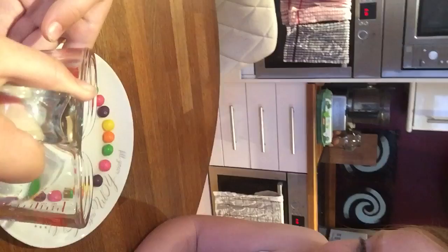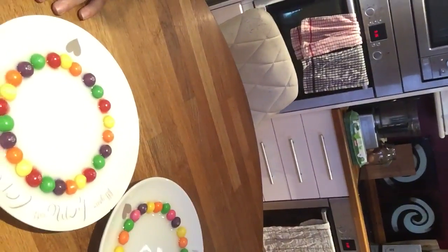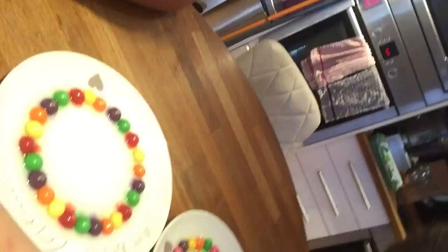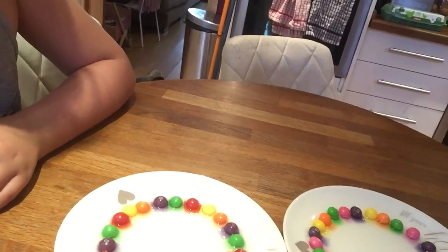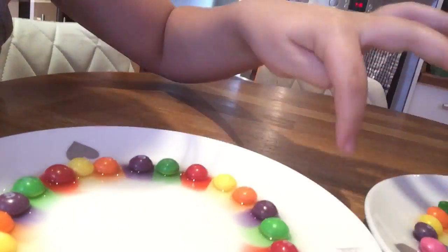Now I'm going to do my sister's. You have to wait a bit for the rainbow to form — maybe it needs a bit more water. Oh no, it's starting already! As you can see, it's all moving towards the middle and it's forming like a rainbow.